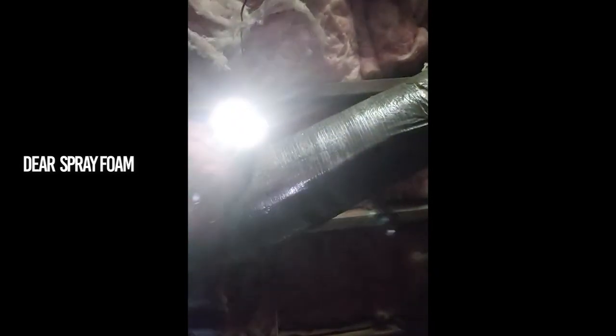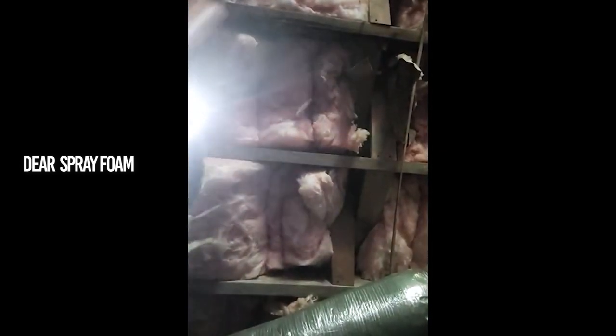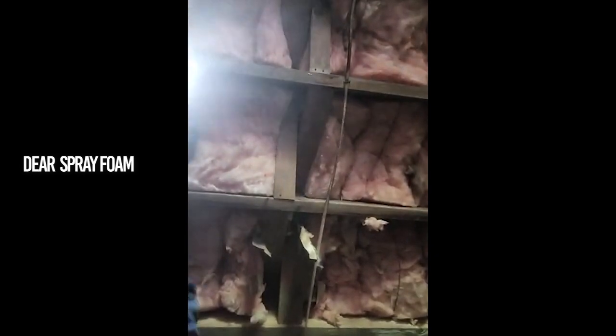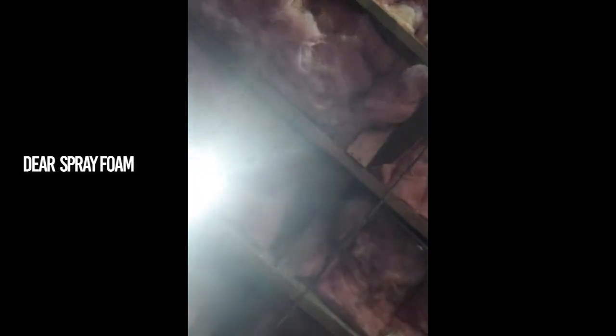Dear Spray Foam, you've ruined everything I've ever owned. Dear Spray Foam, you've even ruined several of my phones. Dear Spray Foam - and the worst part of it all, I always answer when you call.